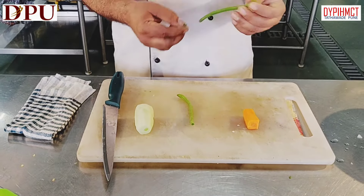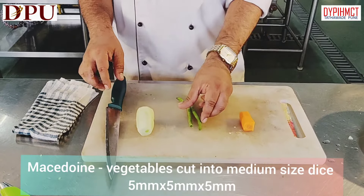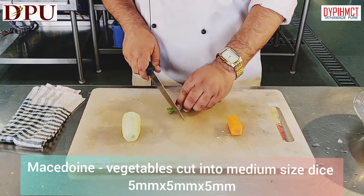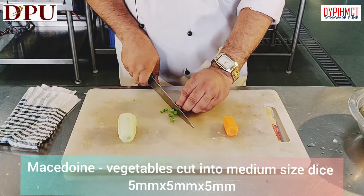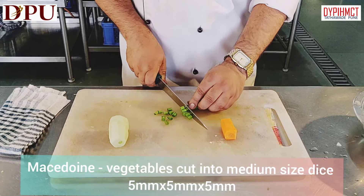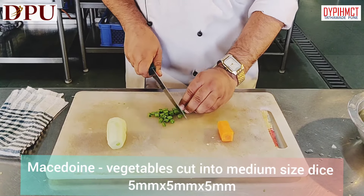Macedoine. Macedoine is cutting vegetables into small cubes, usually smaller than dice and bigger than brunoise. We are preparing Macedoines, which are most commonly used in preparation of salads or in rice preparation.